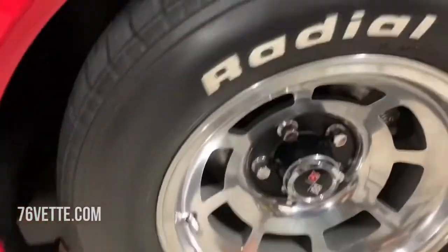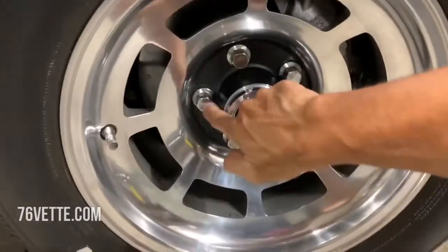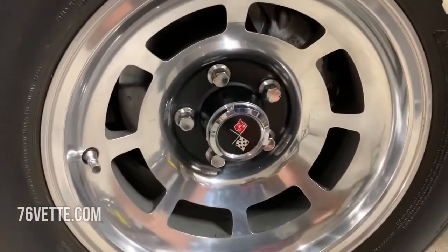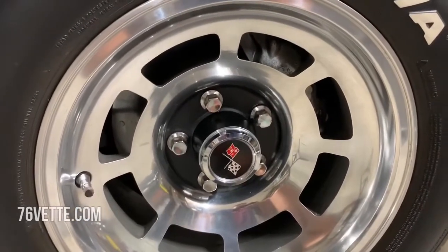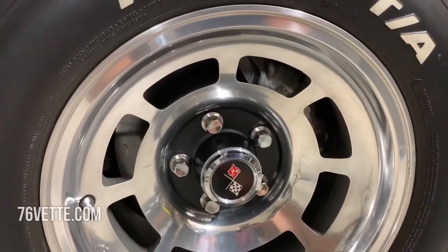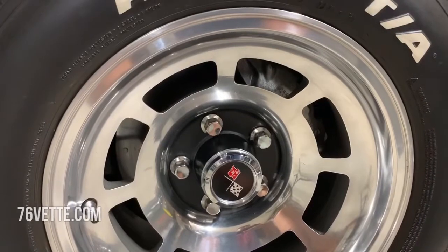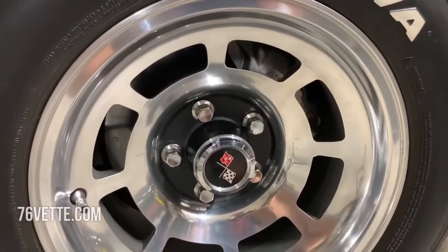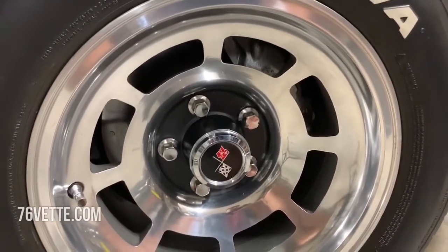Some people say 80 foot pounds for each lug nut, others say 100. I just think that 90 is a happy medium. Once you use the torque wrench you start to realize you're putting a lot of pressure — 90 foot pounds is quite a bit.